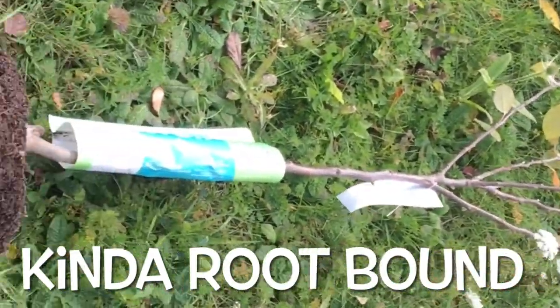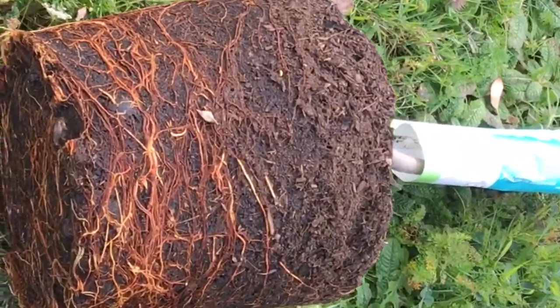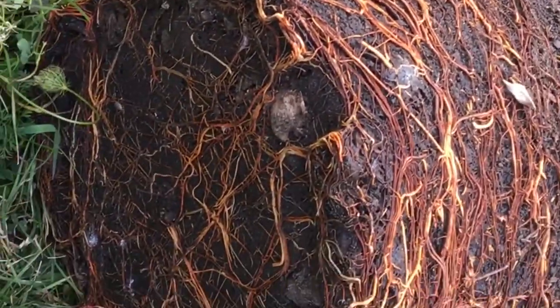So to fix the apple being root-bound as it is, we're just going to loosen up the roots at the bottom there and kind of open it up a bit before we put it in the hole.